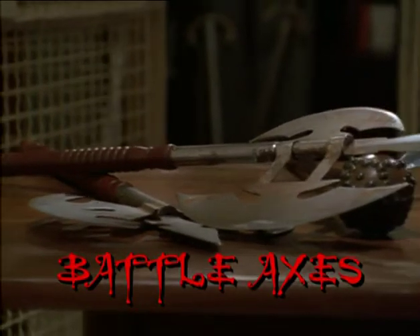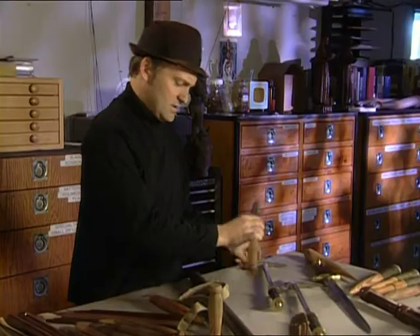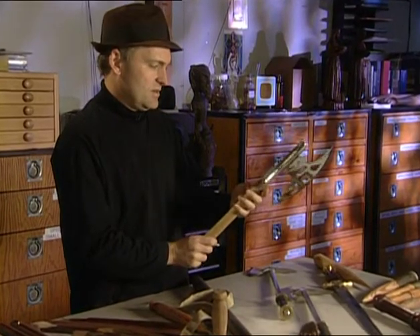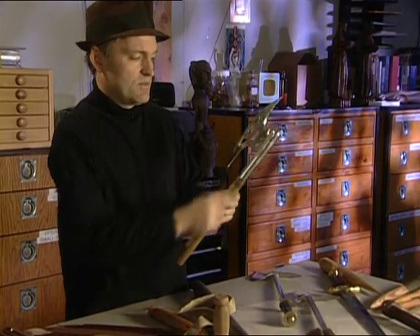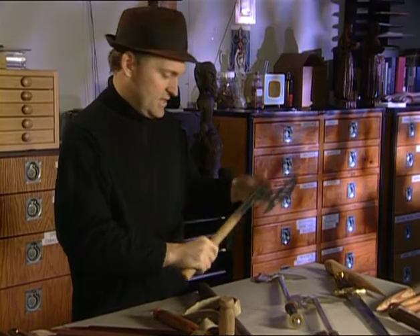Buffy uses battle axes a lot, so I'm always on the lookout for small battle axes. We just try to get different looks. This one I actually altered from one that had another blade off to the side — I chopped it down just to fit it in that bag.